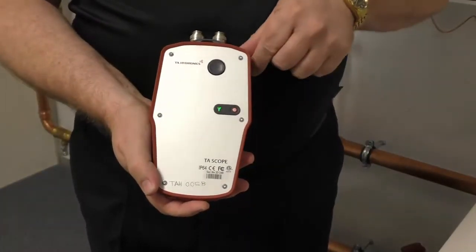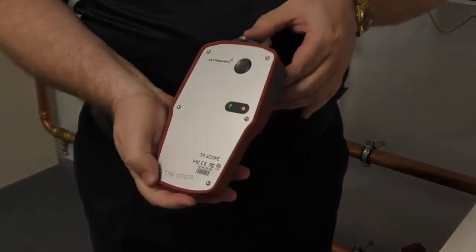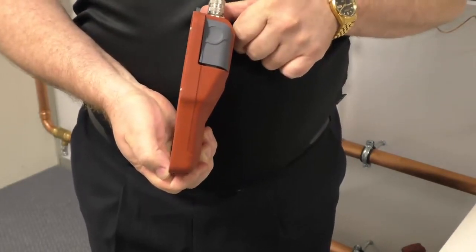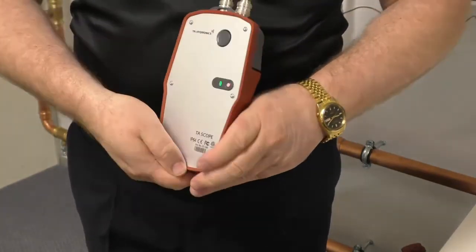When doing testing, the system will ask you to calibrate the unit. In order to calibrate, use the switch on the side of the device — press it across and that will initiate calibration. Once it's calibrated, the unit will make a beep.